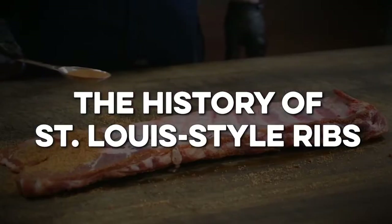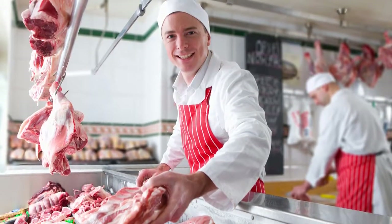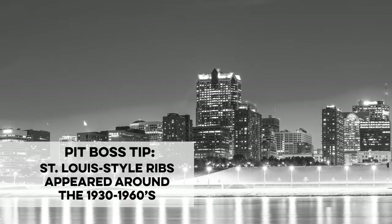At Dickey's BBQ, 81 years ago, my grandfather started using St. Louis ribs. The reason that it's called a St. Louis cut is there were different butchers in different parts of the country. A lot of the big pork markets and pork processors were in St. Louis.